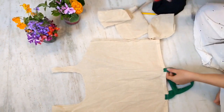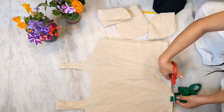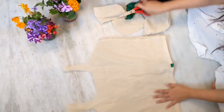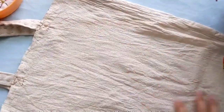Now cut the handle of the bag — you can crop it to your preferred length — and stitch the sides accordingly. There you have your cami top! Now let's start printing on it.